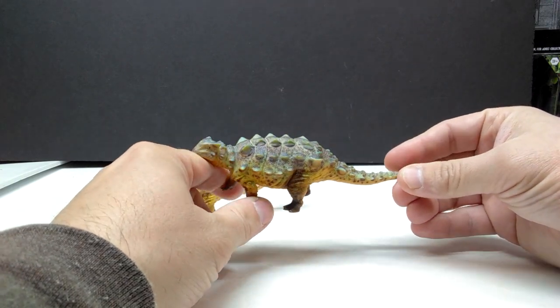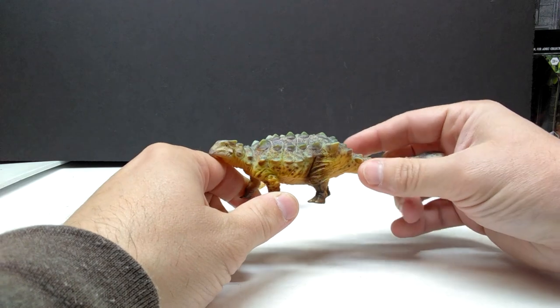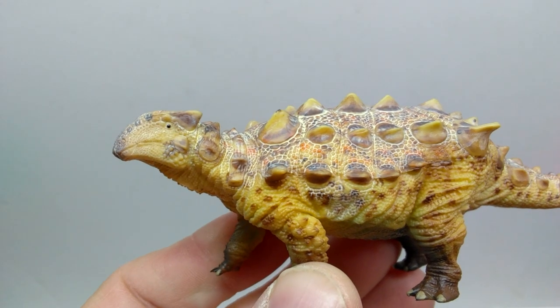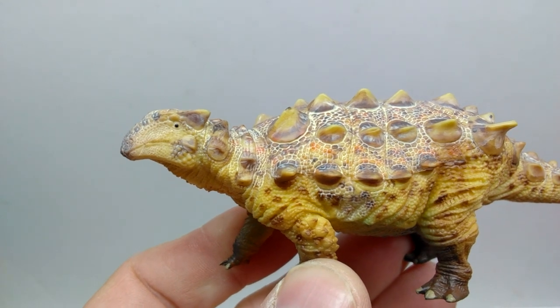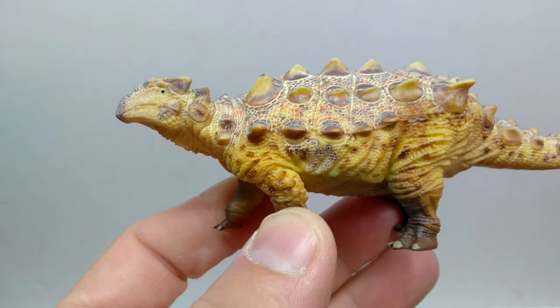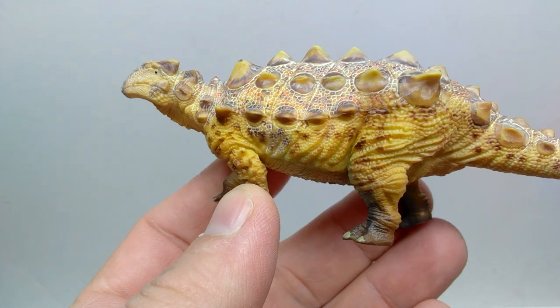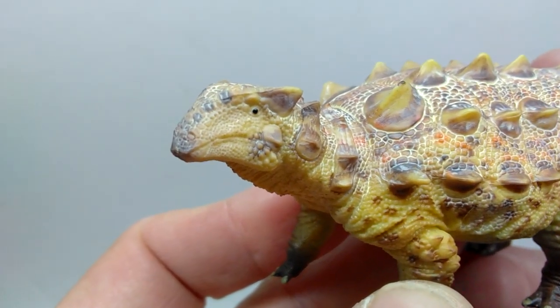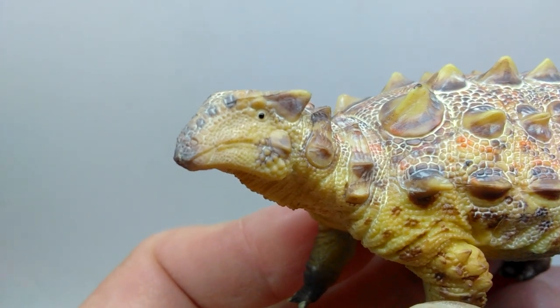Having them both in hand, I actually think I prefer this one because of the really cool greenish tones — incredibly striking. They look really nice at first glance. Of course, both figures are the same sculpt; the only difference is the coloration between the two, so we'll only need to go over the actual sculpt once and then check out the colors on the other one.